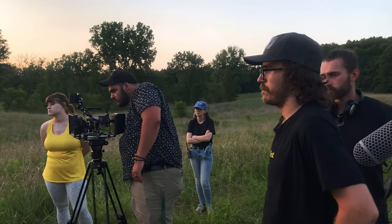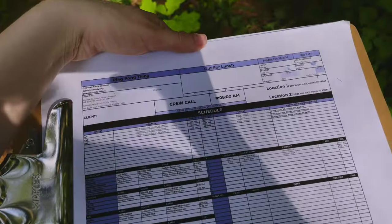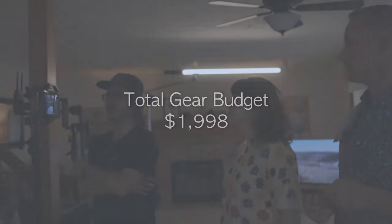We've been running random consumer equipment for years to create our films. To us, filmmaking has always been about the team behind the story and understanding our equipment and capabilities.